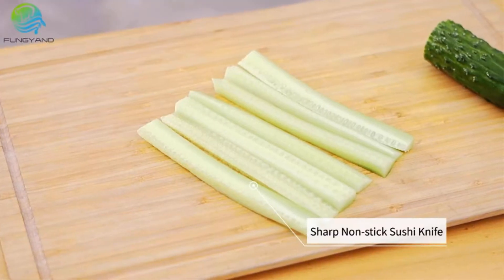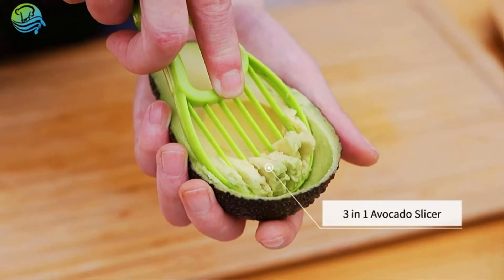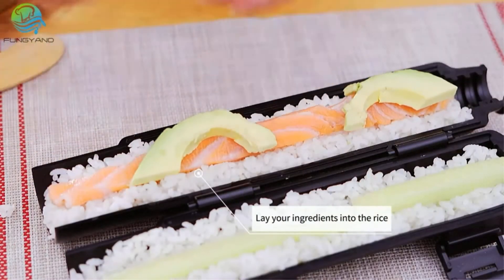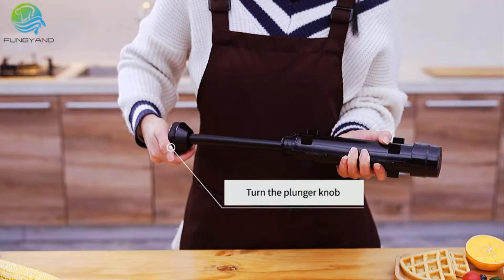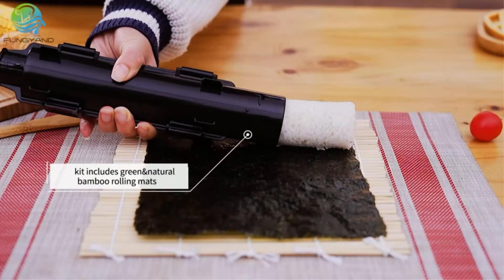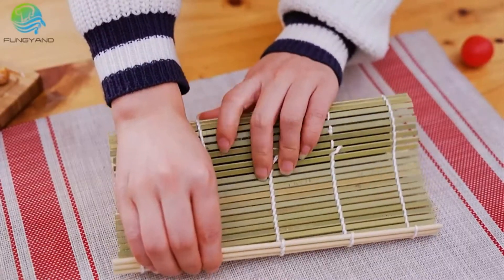People from all over the world wish that they could taste sushi at home. Therefore, I am here to bring you new ideas on how to prepare and make homemade sushi. Do not be anxious — it is simpler than you think, because the best sushi making kit will help you deal with all the problems. In this video, we will discuss the top 5 sushi making kits on the market.